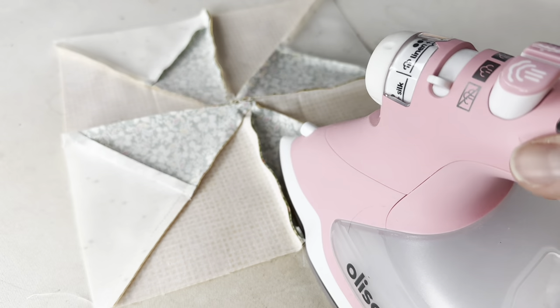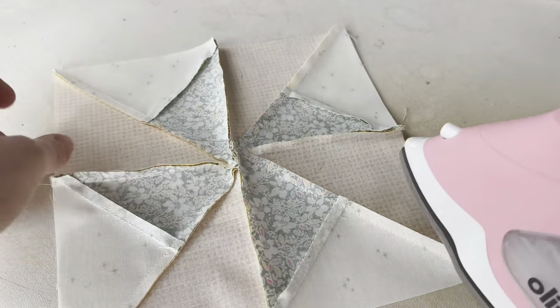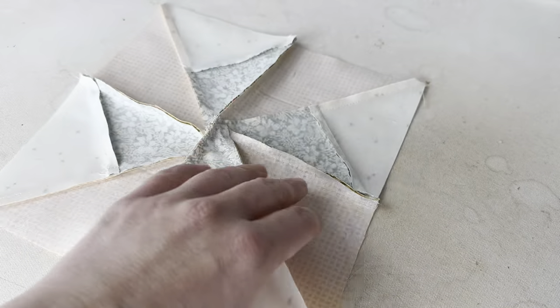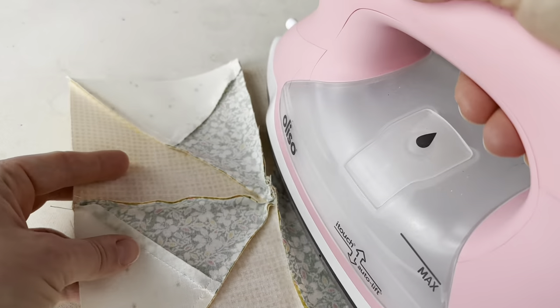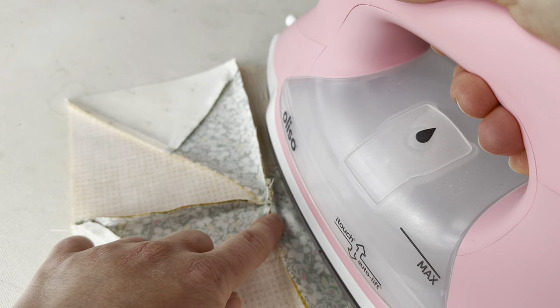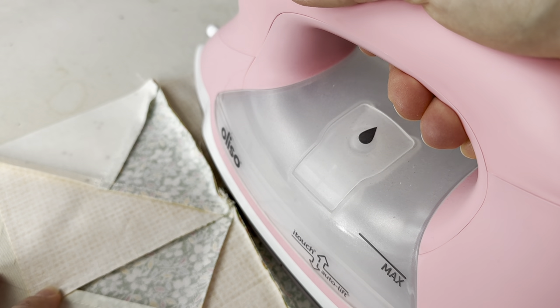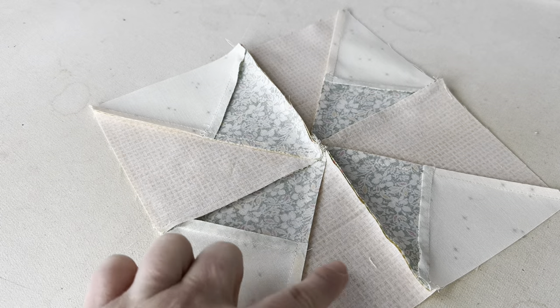I'll just pick the block up and turn it so that I'm always working from a comfortable position — I'm right-handed and I just keep my iron here and turn the block as I go. Once I have the small units pressed, I'm going to work on the half seams — the two seams that go half the distance of the block. I make sure the seam is laying in the correct position and then set my iron right on top. I'm still not doing this middle seam. I flip the block around and do the same thing on the other side, making sure they're going in the correct direction and that I'm not moving any seams out of position. Now I have everything pressed except the middle seam.